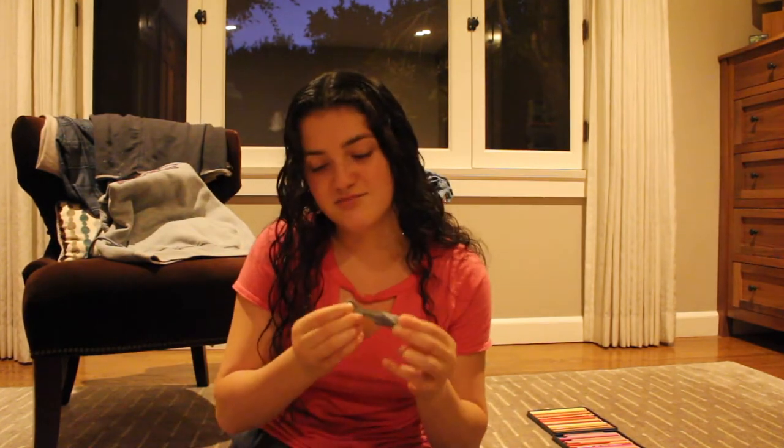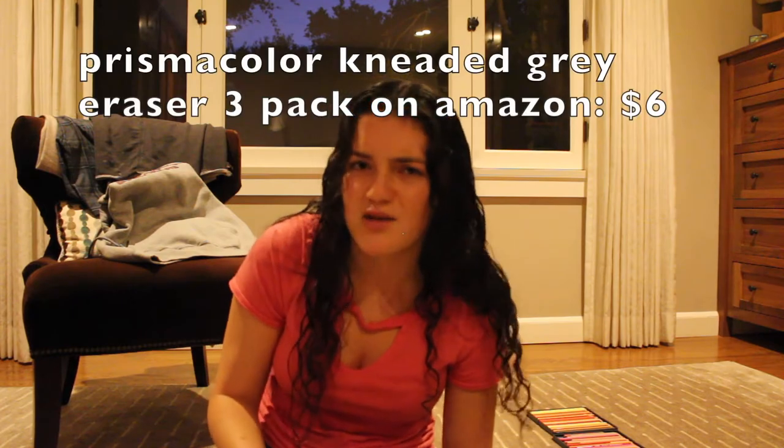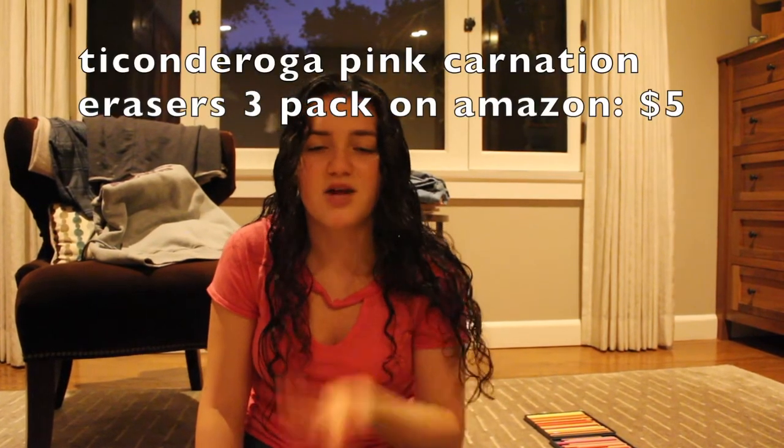This eraser — well, I have multiple erasers. These two erasers, but this is probably the best one. It's a kneaded eraser. I think I got it at Blick, but I'm sure you can get these on Amazon too. You just kind of dab it on the pencil, and it works better than a regular eraser because you can just dab, dab, dab. And then this is just a normal eraser that you can get anywhere, and it works wonders because I make a lot of mistakes.